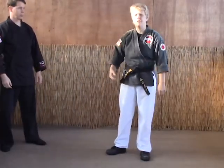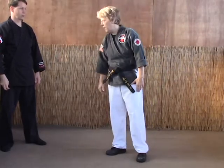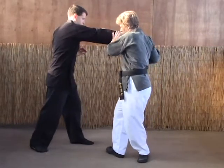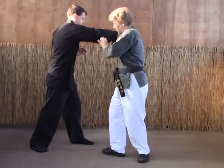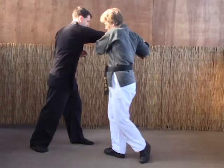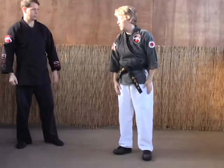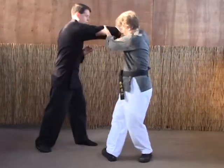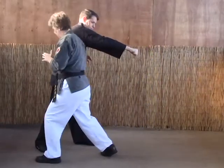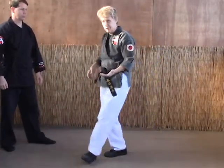The B version and C version are for when you need to gain distance — you're too far away for the actual strike. As he comes in, I'm no longer in position to strike the ribs. So as I come in and pull, I'm going to step forward into that strike. The B version: one step forward and strike. The only difference between A and B is the step.